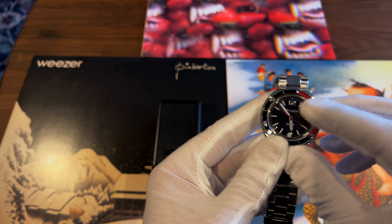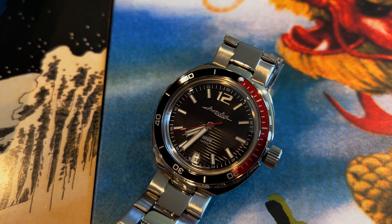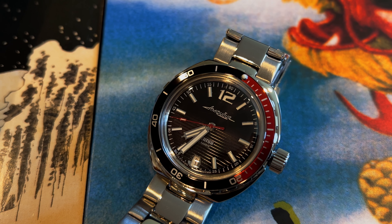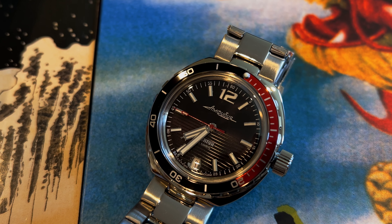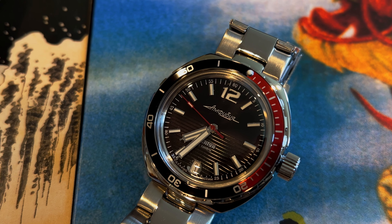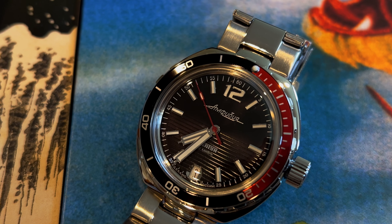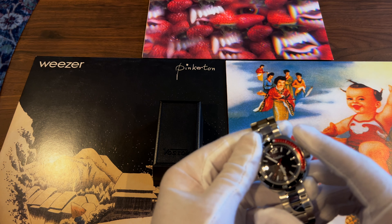The dial has some nice detail on the bottom hemisphere — some lines running through it visible in the light, and it's smooth in the front. I chose this watch because it was one of the more interesting dials they had.